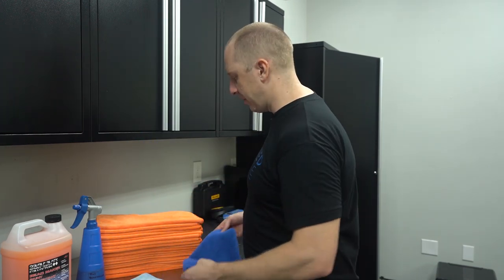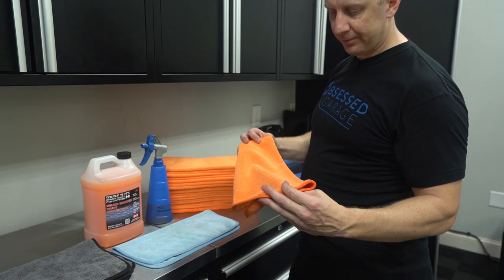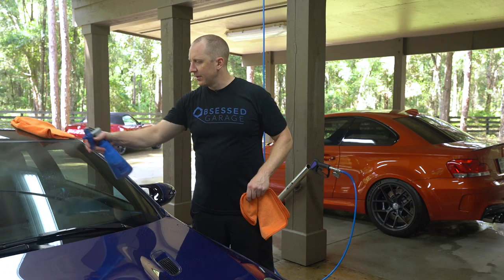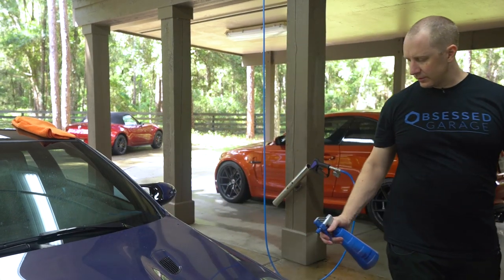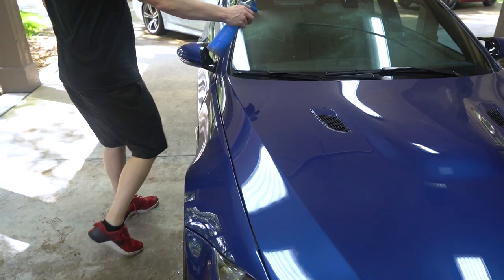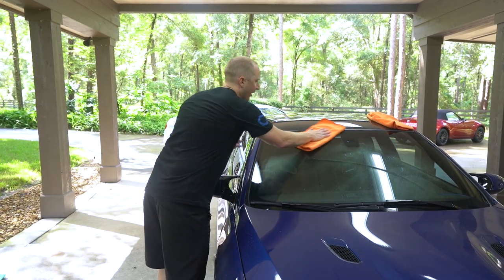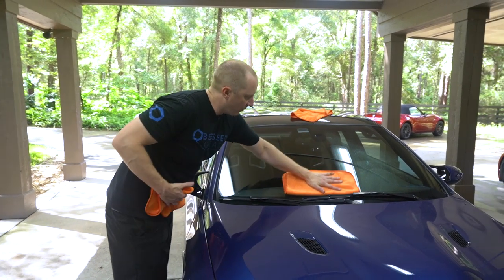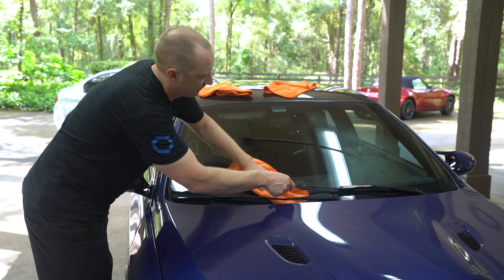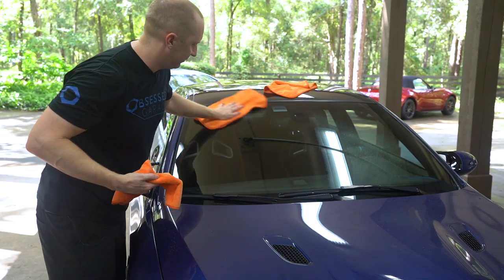I'll show you how I use it on the M3 I just washed. After blowing the car off, I generally hit a whole section with some Bead Maker and move quickly. I like to hit the hood and windows at the same time — otherwise if I do the window first and then spray the hood, it gets back on the window. I'll generally have two towels: one wet towel and one dry towel. I usually spray a little drying aid on the towel first — I didn't do that here, but too late.